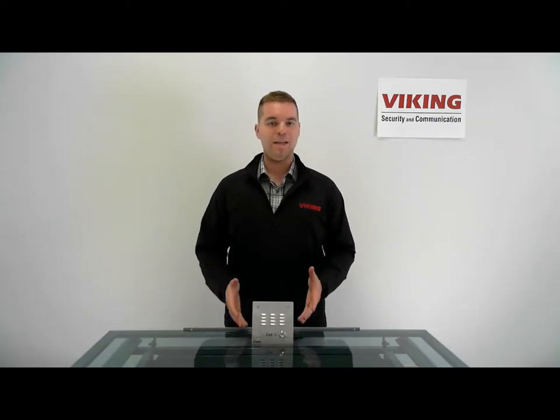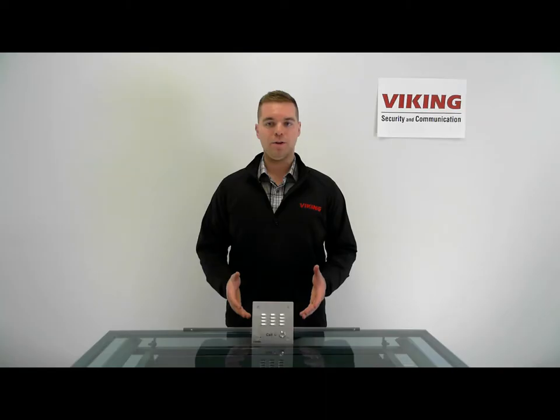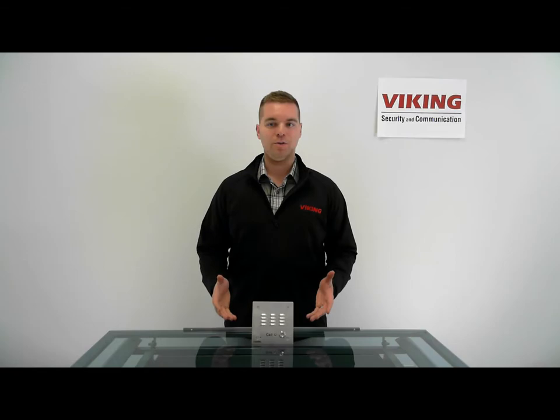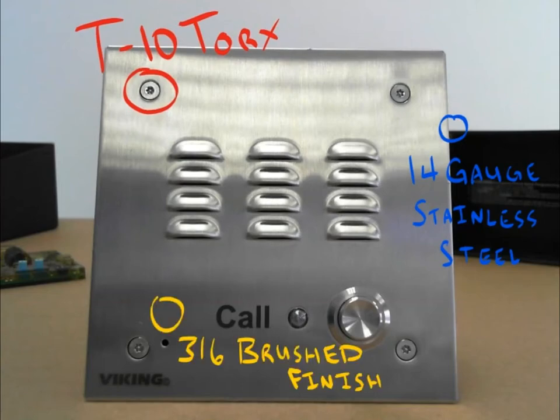Hi, my name is Andrew with Viking Electronics and today we're going to talk about the E30. The E30 is a tamper-resistant entry phone with T10 Torx security screws and a 14-gauge stainless steel faceplate with a 316 brush finish.